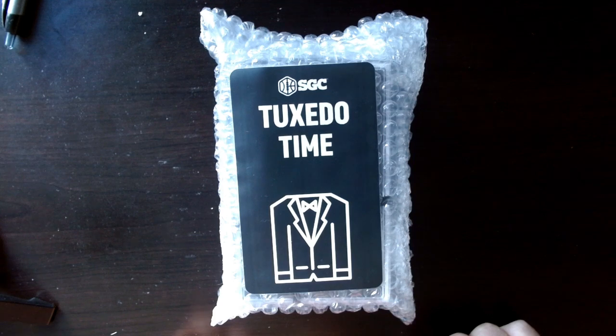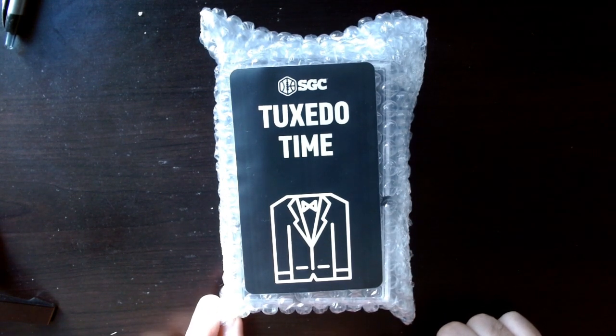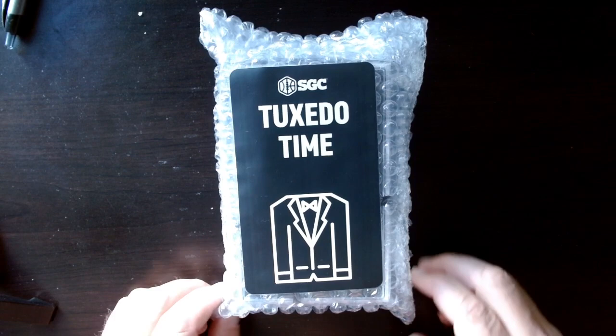No nothing — just like, you want to send one card, you want to send 500 cards, nine bucks a shot. Plus they're also sending, with selected submissions, a pack of Bowman Chrome on the way back, so that's kind of a cool thing they're doing.